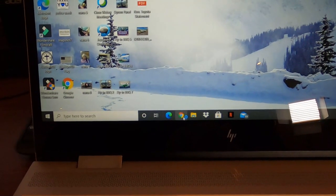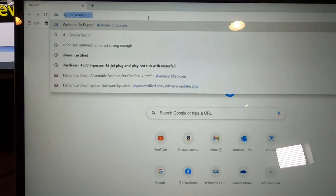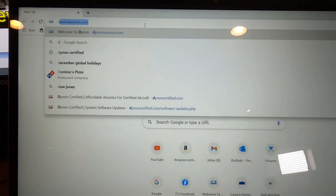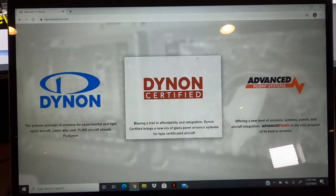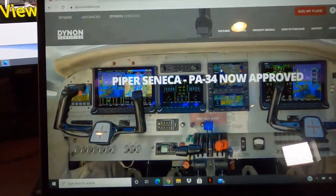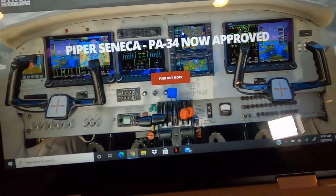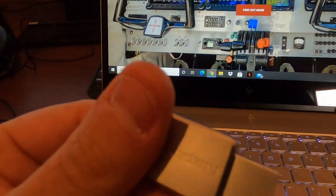Let's go back to Chrome and go to Dynon — dynonavionics.com. Then this screen comes up. You go to certified, because my airplane is certified — Dynon certification. You're going to take another USB thumb drive, obviously not the one you have all your charts on. That's totally separate. If you have two screens, you get two — because you can have two different charts on either screen, which is nice.